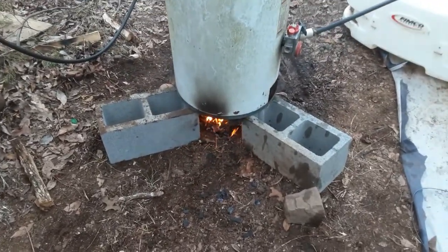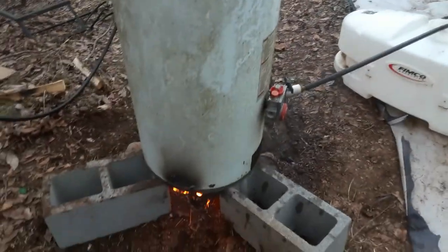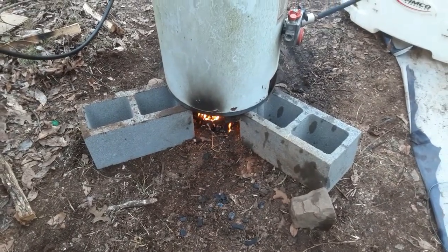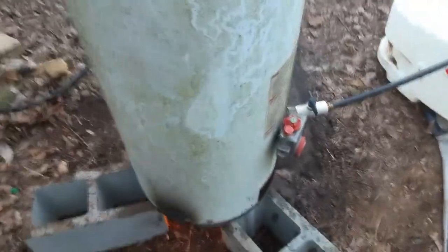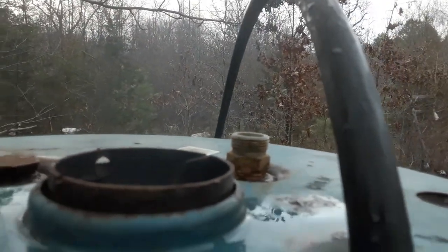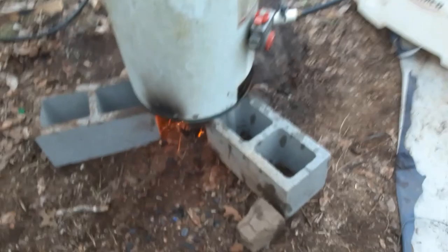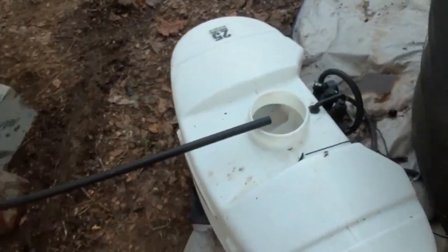I've got it lit and going, got some water going in, and hopefully because it has the chimney - oh yeah, I can see smoke coming out the chimney here! It's hot. It's gonna heat up my water and fill my tank from last video so I can take a shower.